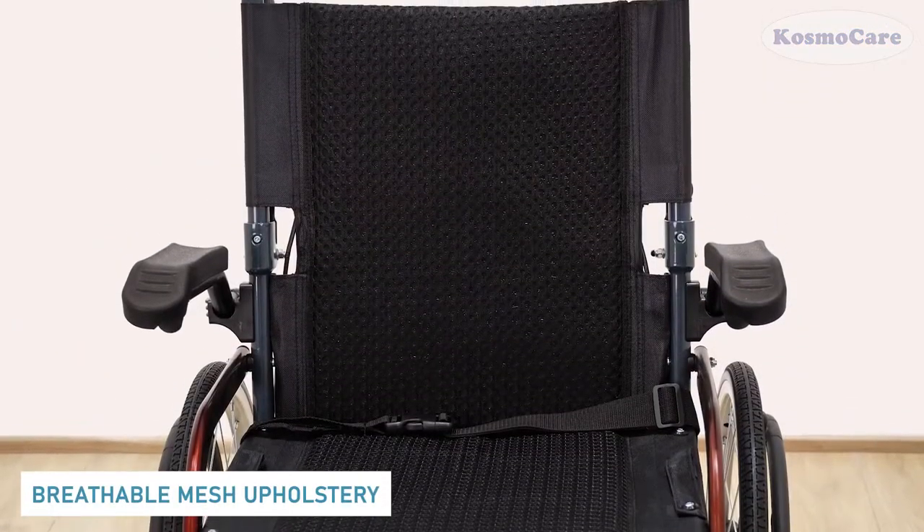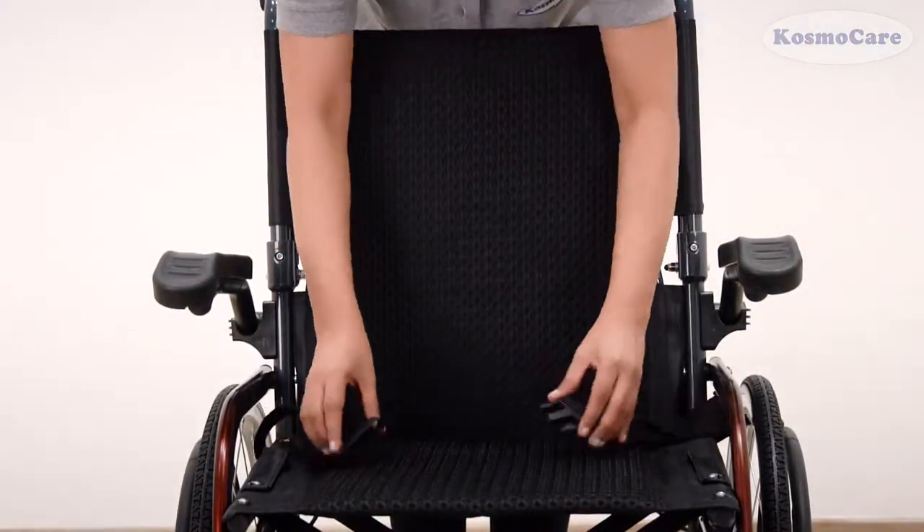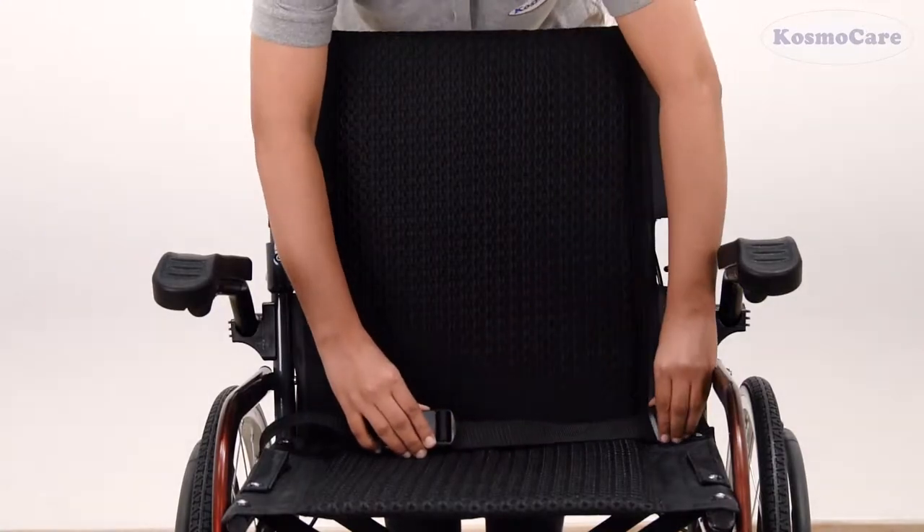The seat is upholstered in a comfortable mesh fabric that is water-resistant and also breathable, and the built-in seat belt enhances user safety.